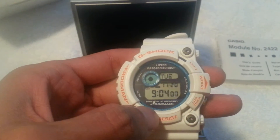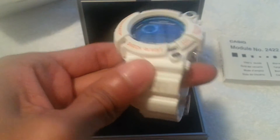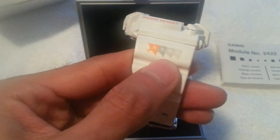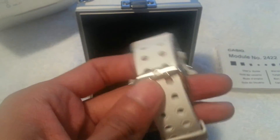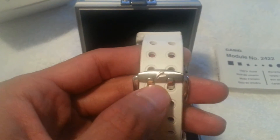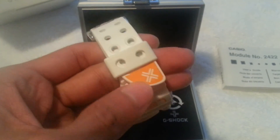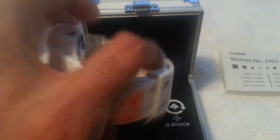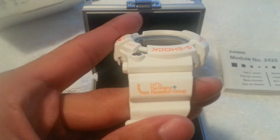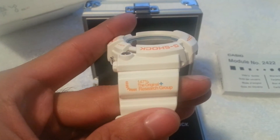On the bottom it says 'Frogman' — multi-site memory, solar powered. It's got the LRG logos or emblems on the side of the band, followed by the G on the buckle. There's also 'Research Group' in yellow at the end of the band, and the other side of the band says '147 The Original Research Group LRG.'